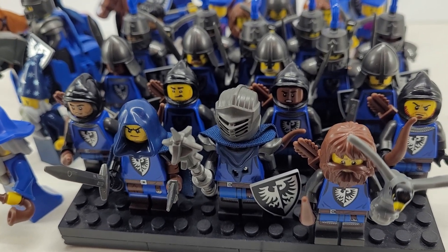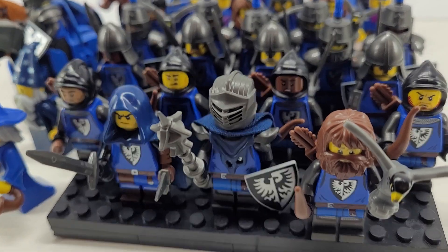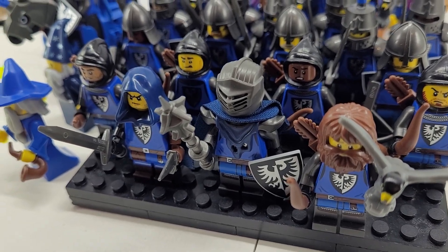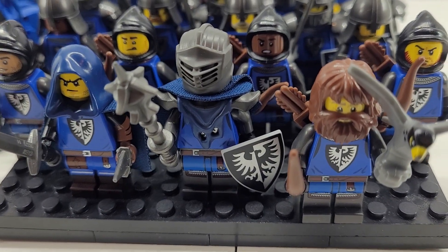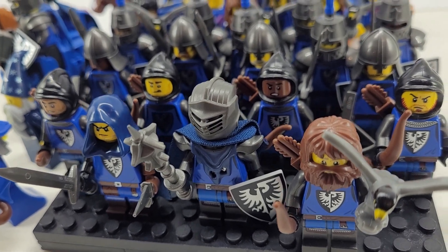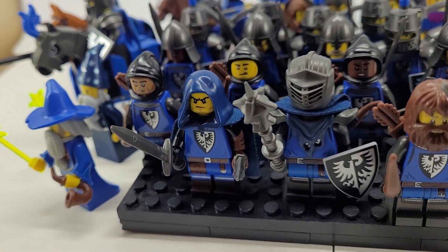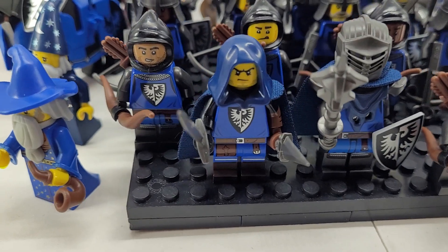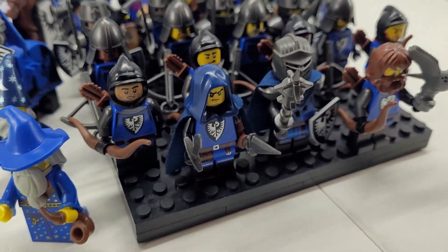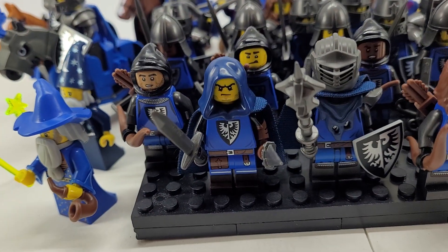There's this crazy knight in the front with a mace — that helmet is from a new Star Wars set, one of the inquisitor bad guy Sith helmets. The chest piece and shoulder combo is from a Ninjago set. Then we got our assassin, or rogue guy, for the black falcons — he's pretty cool.